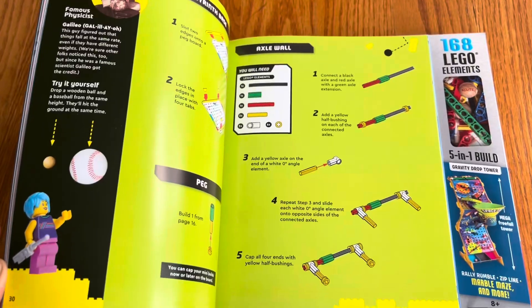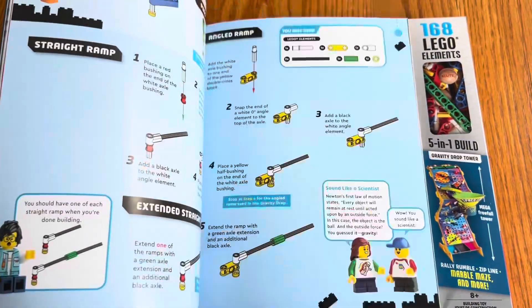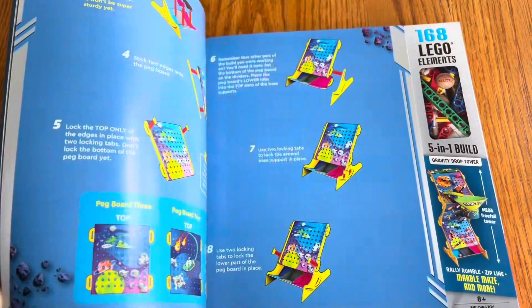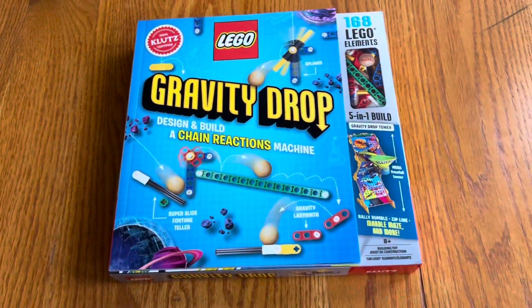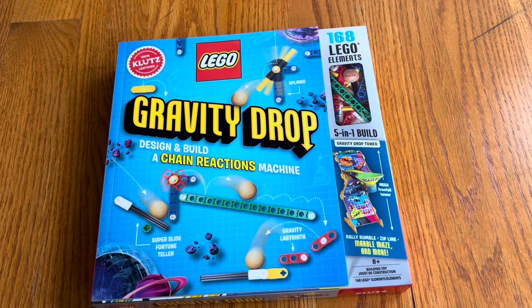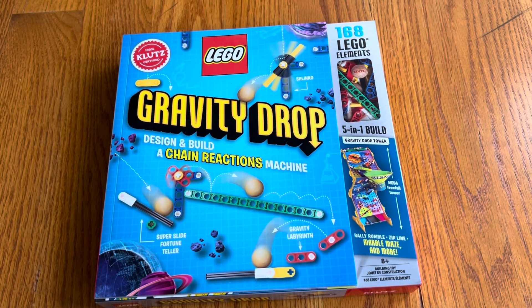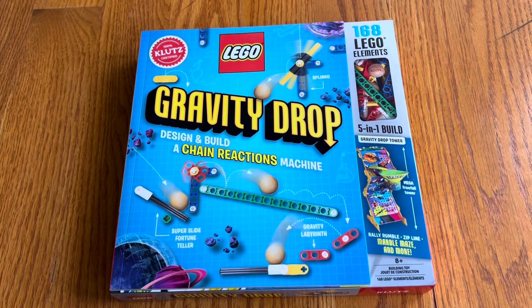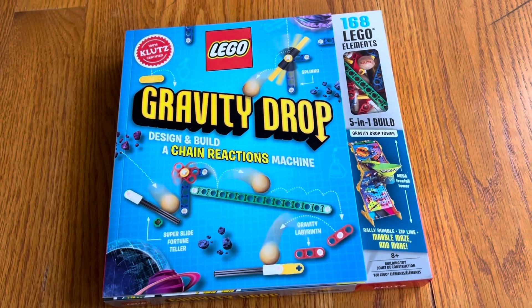They actually also explain how to set up all different types of Ruth Goldberg gravity drop chain reaction toys or reactions.